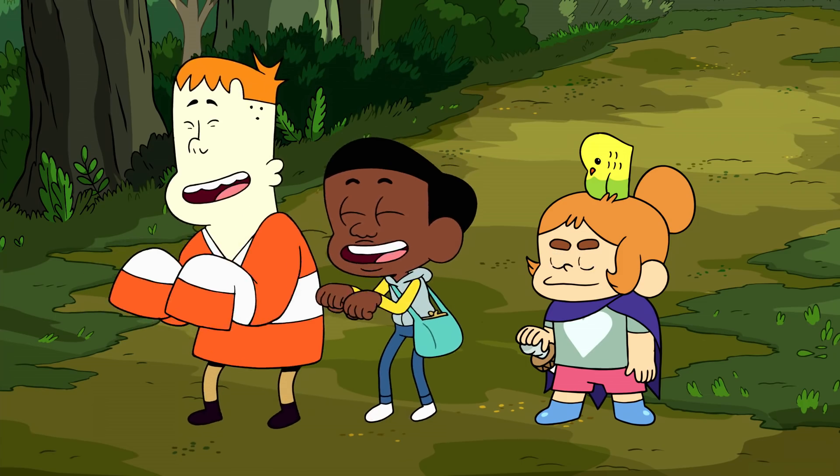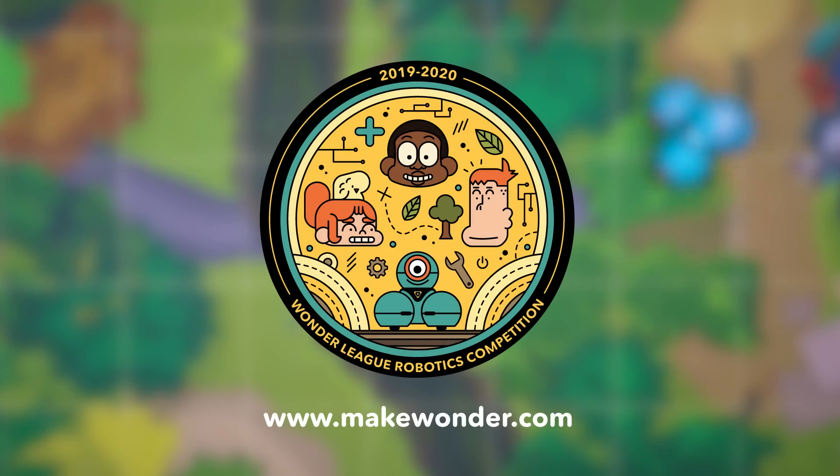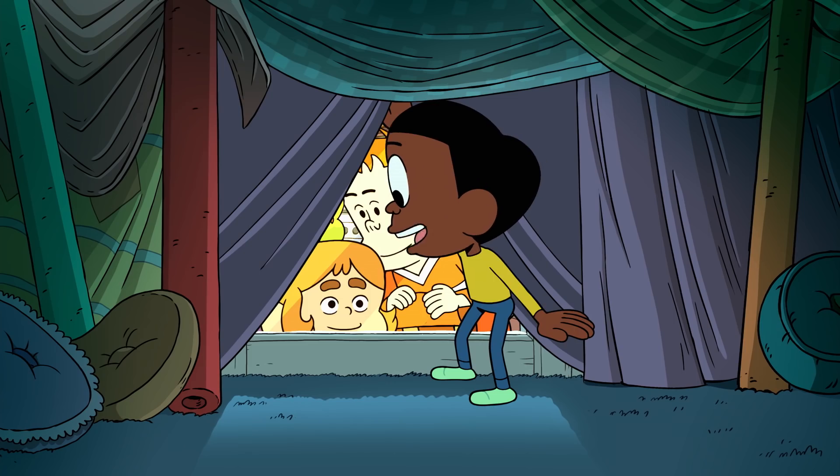Well friends, thanks for joining Dash and the Creek Crew today. You can learn more about and participate in the Wonder League Robotics Competition at www.makewonder.com. See ya! Bye!